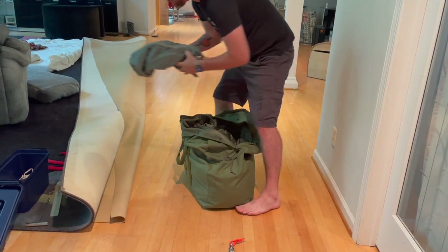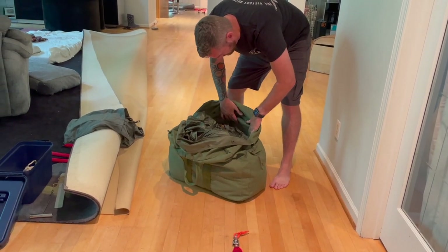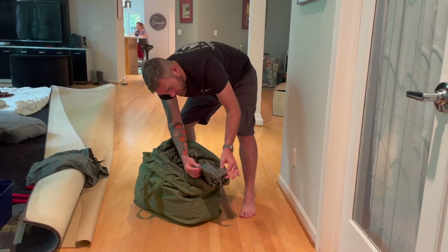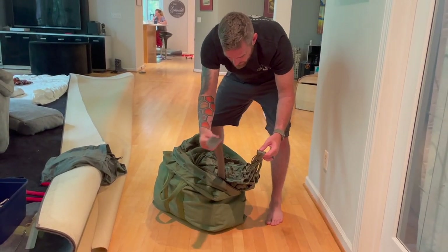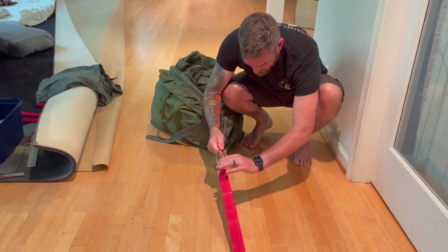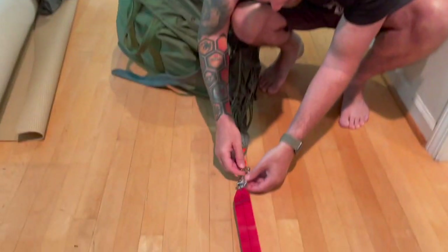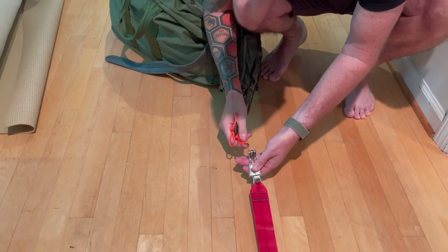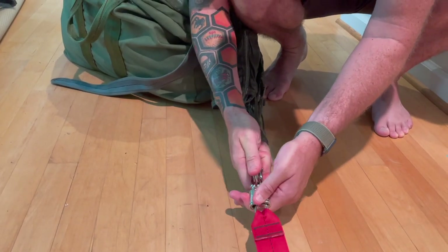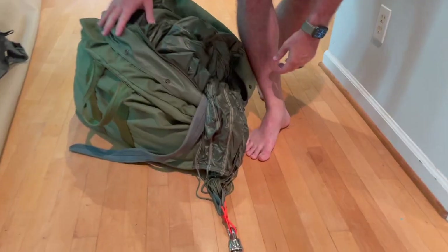Hopefully when you stowed it on the drop zone you did a good job and it comes out fairly well. As you recall, the apex should be in the belly band — that's how you find it. Attach it, make sure it's tight. All right, you're ready to stretch out.